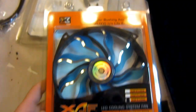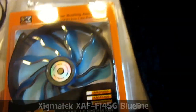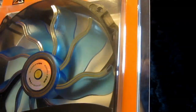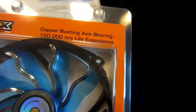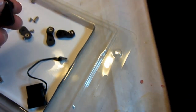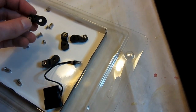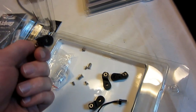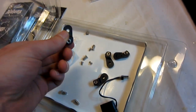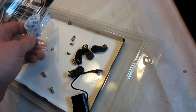So I got these Sigma Tech fans from Case King — I got a shipment from Case King today. They're pretty nice; they have white LEDs around the side and the fans themselves are blue. They come with this adapter — they are 140mm, but you can allegedly mount them on a 120mm mount with it. Oh, and candy — nice.